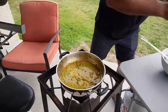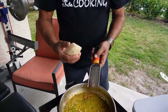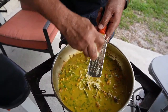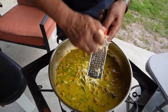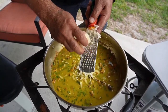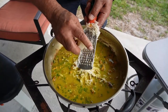Here we have half a potato, and we're going to grate it right into the pot. The reason is we want a nice sauce — not too thick, not too thin. You know when eating dalpuri roti you have that curry potato flavor? That's exactly why I'm using this half potato. Grating it in gives just the right thickness and that potato flavor — not too thick, not too thin.